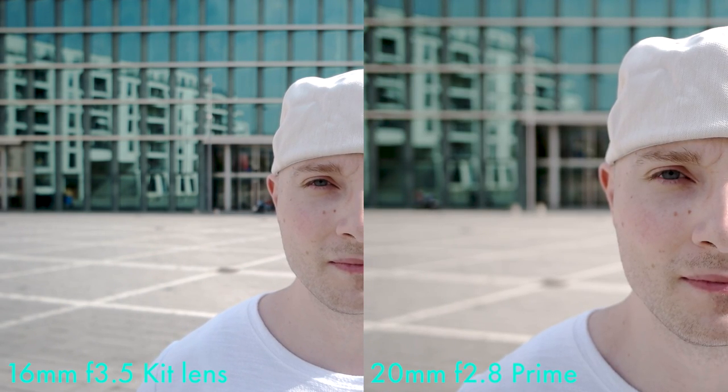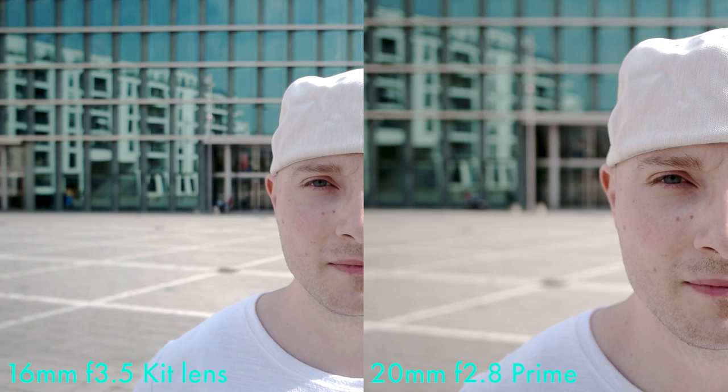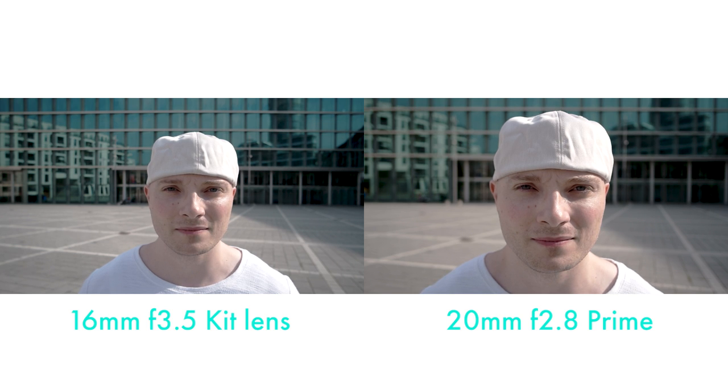Here's the comparison with the 20 millimeter f2.8. And this time we can see a real difference. Of course 20 millimeters means less viewing angle, but we're getting a lot more bokeh and a quite nice one at that. Quick side by side: 16 millimeter kit lens wide open on the left, 20 millimeter at f2.8 on the right. A little less spherical distortion, much more bokeh, less viewing angle. So already we're getting a different feel.